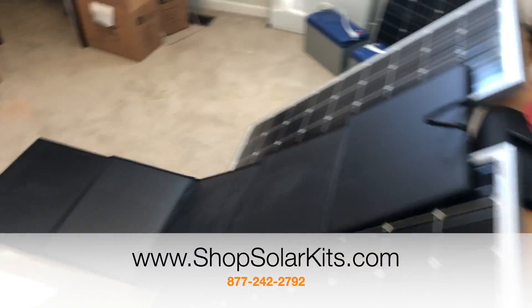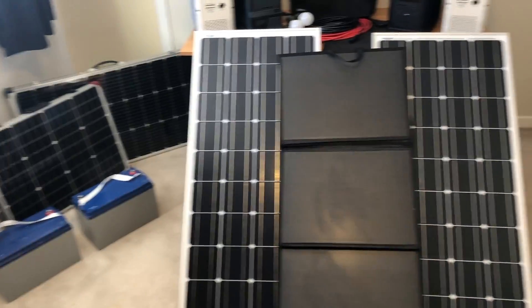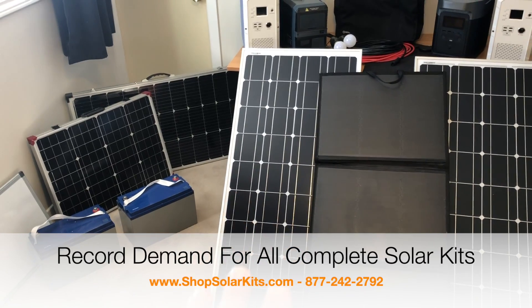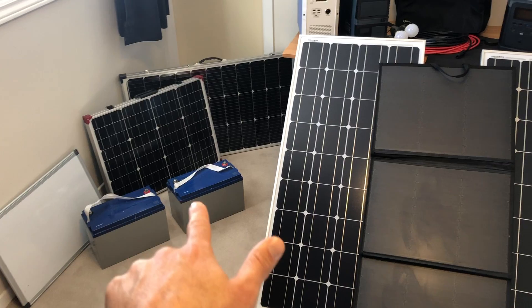Hi guys, Max here from ShopSolarKits.com. With everything that's going on in the country, we're seeing unbelievable demand for these all-in-one solar generator solar kits and backup power kits, whether that's a kit that has standalone batteries that you need to wire together yourself if you know a little bit more.